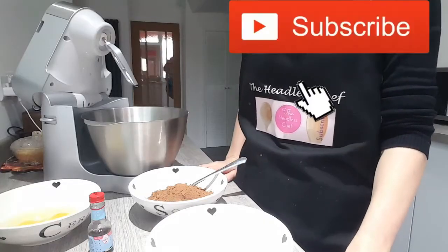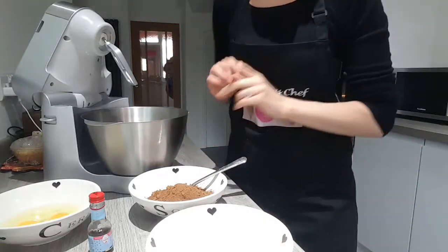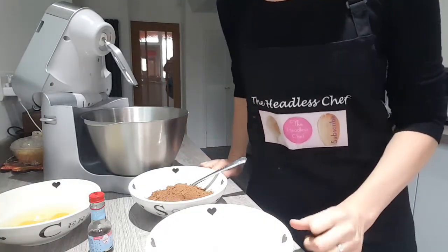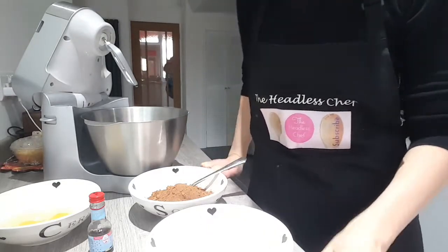Have a look how easy this cake is. To do this cake we need to put all the ingredients here except the boiling water. Remember all the ingredients are at the bottom in the description, so have a look for the amounts.